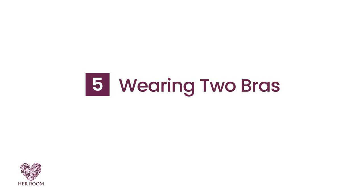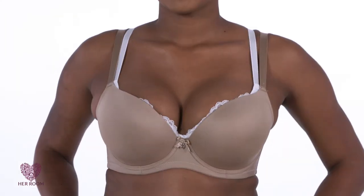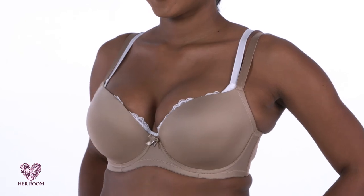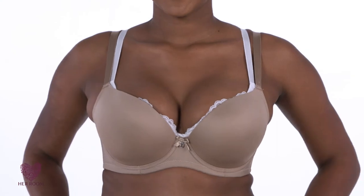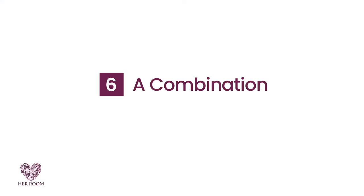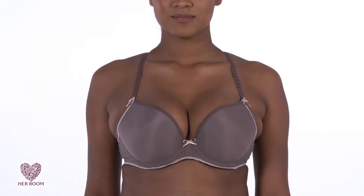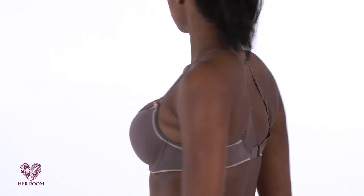Another option is wearing two bras. The first bra is unpadded; the second bra has crescent-shaped pads in the cups. The downside to this option is wearing two bras and dealing with multiple straps. Number six: you can try using several of these techniques together. For example, here is the result of a smaller size and a J-hook up near the neck.